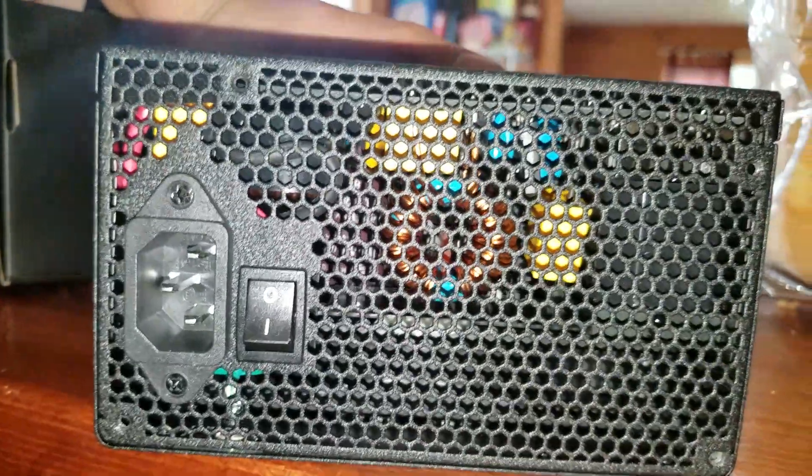So, let's see what the other side looks like. You can see the capacitors and the copper coil in there. Turn it over - you can see the big fan.